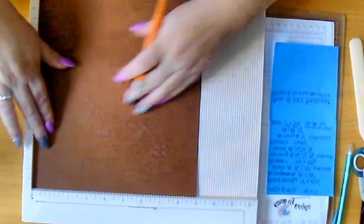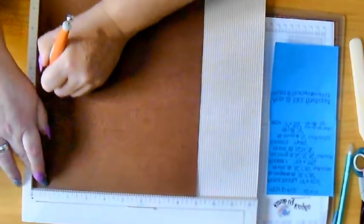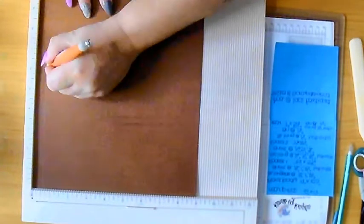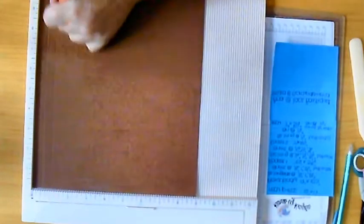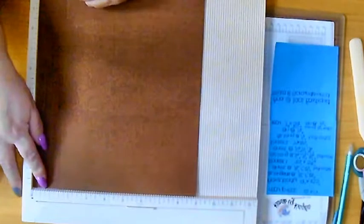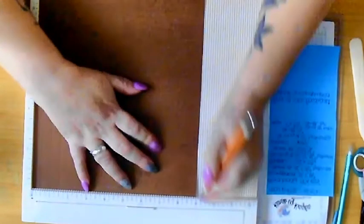Bringing this over, you want to score at half, then turn the paper 90 degrees. Score at half, one, and one and a half. Then bringing it over to the other side, you want to score at eight and a half and eight.